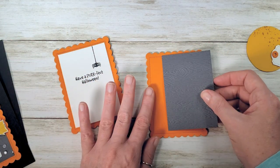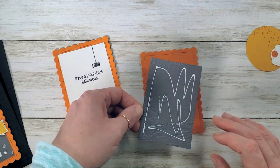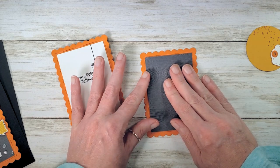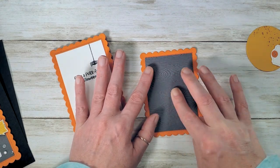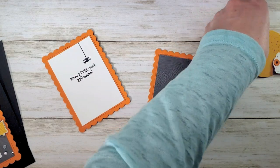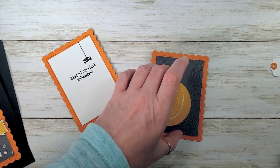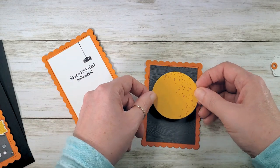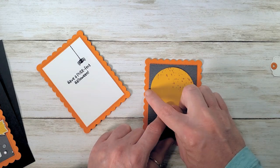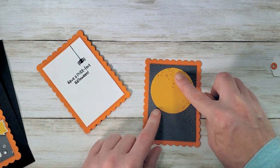Next we're going to adhere that gorgeous wood grain to the center of our other orange scallop, right inside those piercings — and really burnish that down because it's got texture and we want to make sure it grabs. Then our moon — I'm going to glue that so that it's centered right to left in the gray but very high of center. When I lined this up, I centered it so it's equal, then just a little bit more on the top than on the sides, and that gave me good placement for everything.